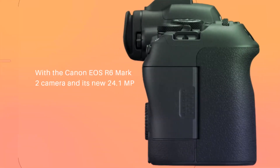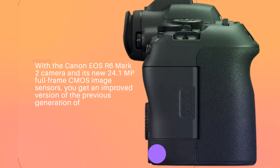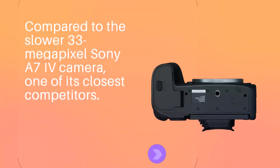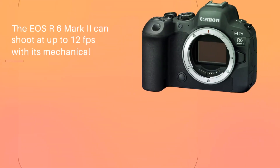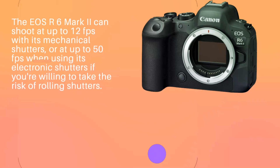With the Canon EOS R6 Mark II and its new 24.1MP full-frame CMOS image sensor, you get an improved version of the previous generation. Compared to the slower 33MP Sony A7 IV camera, one of its closest competitors, the EOS R6 Mark II can shoot at up to 12fps with its mechanical shutter, or at up to 50fps when using its electronic shutter, if you're willing to take the risk of rolling shutter.